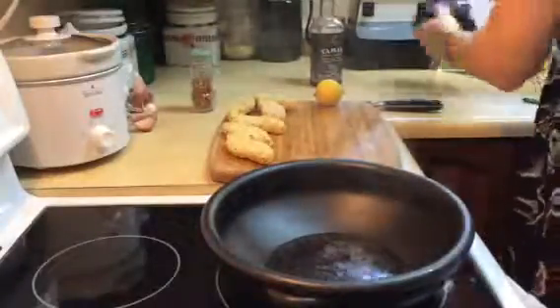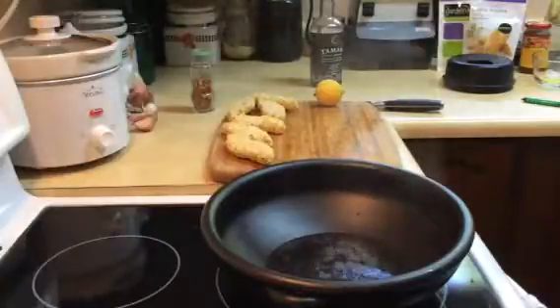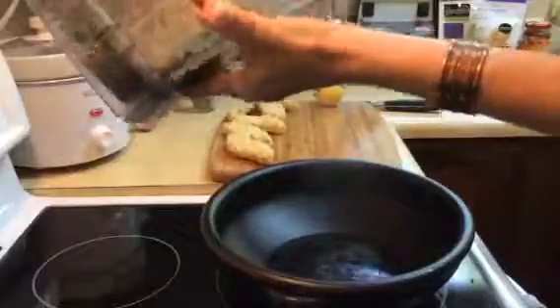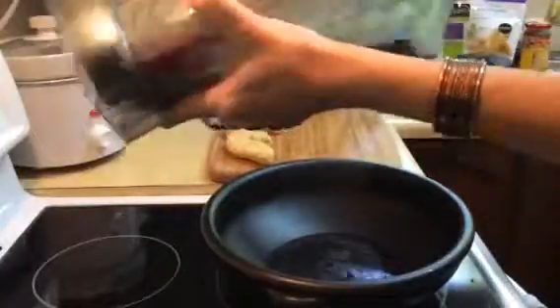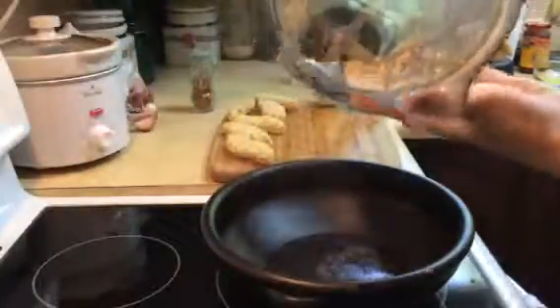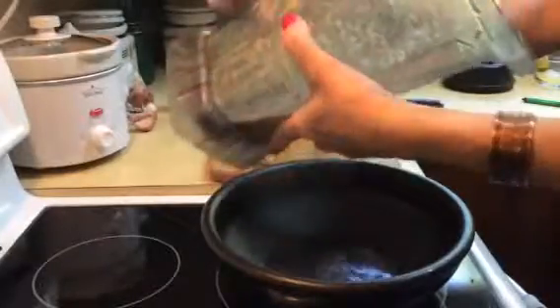The thing with the Vitamix, it doesn't take long — it doesn't matter what you're doing. It comes out pretty fast. So there's my cashew butter. I didn't make it super smooth because it's really good if it's a little bit lumpy — then you've got some nuts in there, which is really delicious as well.